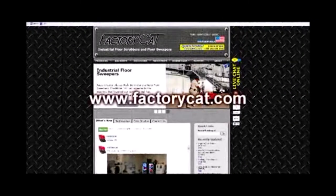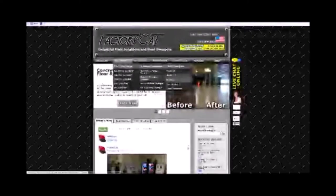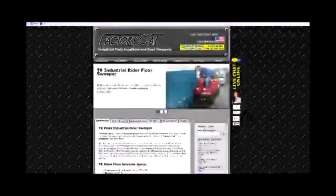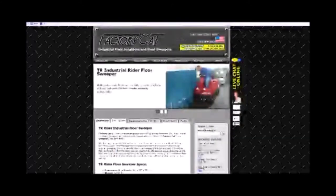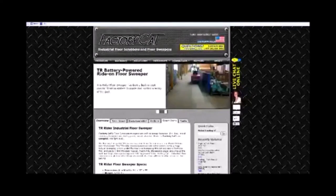For more detailed information on your FactoryCat TR Sweeper, go to www.FactoryCat.com. Click on the Machines tab, then click on the Model TR tab. Once this comes up, you will find the overview of your TR Sweeper, technical specifications, documentation, upgrade options, spare parts, and media — which contains videos on how to operate and maintain your TR Sweeper.